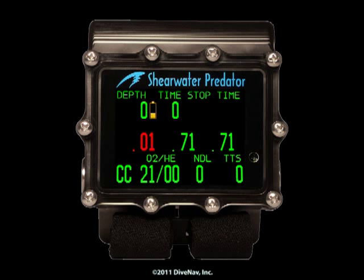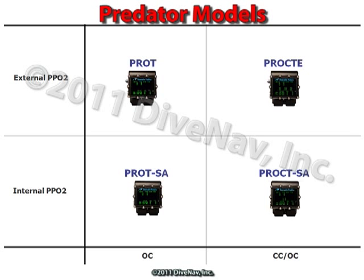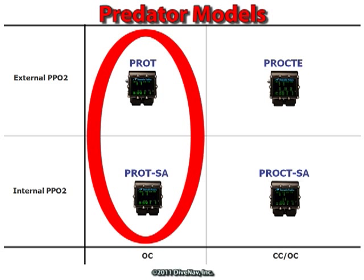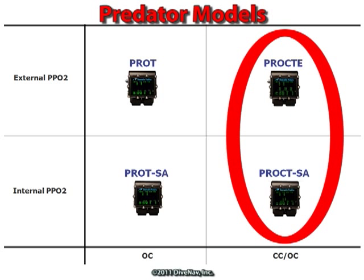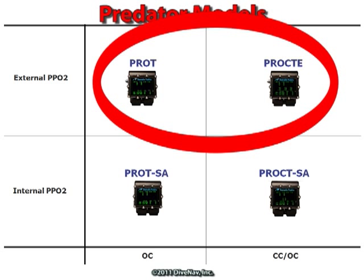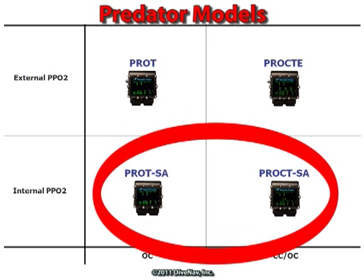The Predator is Shearwater's wrist-top open and closed circuit technical dive computer. It's a user-upgradable unit with four possible configurations. Two models can be used as an open-circuit computer, and the other two in open or closed-circuit mode. Two models also feature a connector that allows the Predator to monitor external oxygen sensors, while the other two use an internal PPO2.